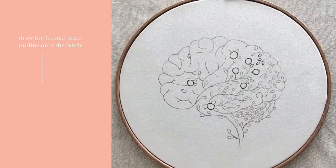The first step is to draw the human brain outline onto the fabric, then thread the needle with the color of your choice. Let's start stitching.